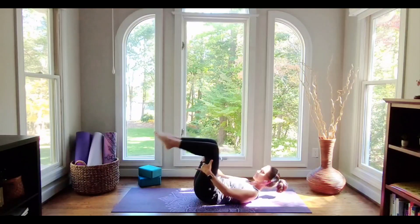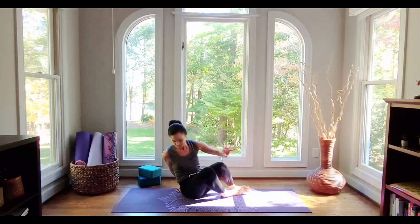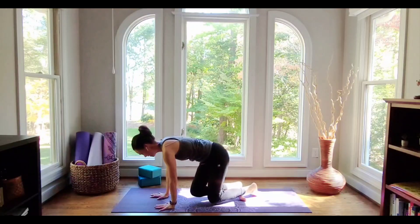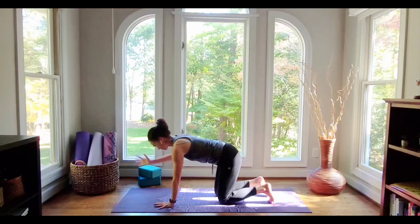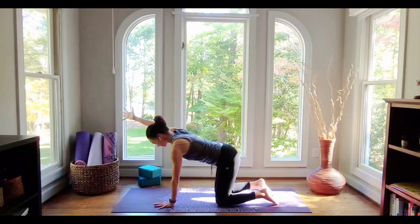Drop the knees into the chest. Let's go ahead and rock up — we're going to change our position and come into a tabletop. We're going to come into spinal balance. Take the right arm forward first. Notice how you're now supporting yourself with three legs of a table instead of four. The muscles around your shoulder blades are active, and your belly is engaged to support your strong back.